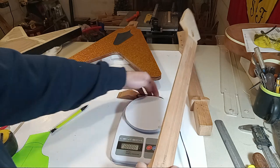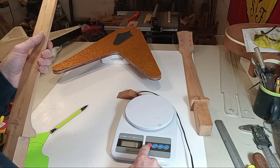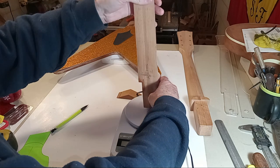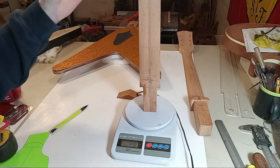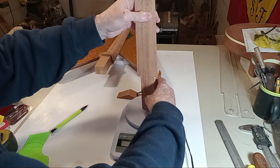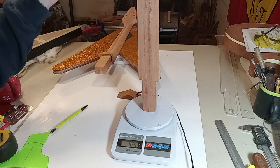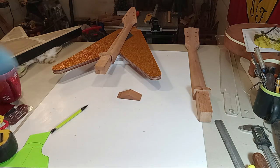I didn't prepare for this — just had the idea at the last minute before pressing record. The raw Flying V neck weighs 478 grams.